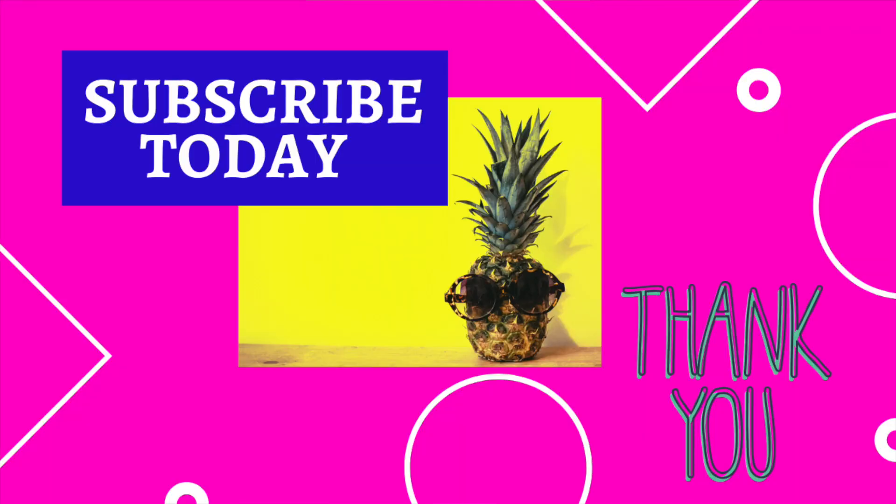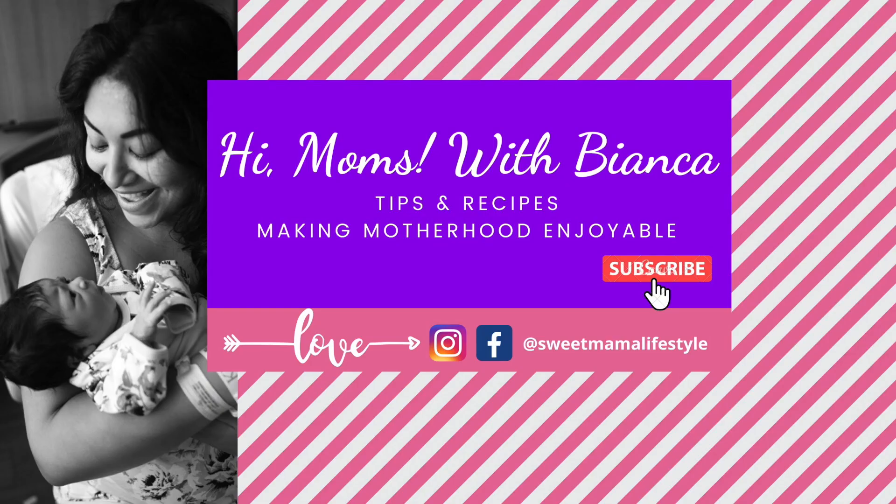Thank you all for tuning in to Hi Moms with Bianca. I hope you make these simple lobster enchiladas at home and come back to comment down below. Like and subscribe, and I will see you on the next one.